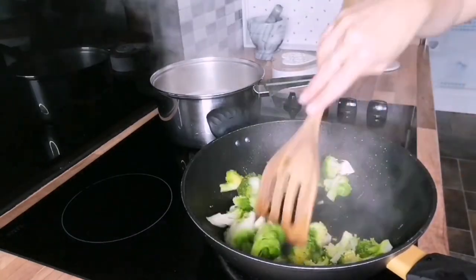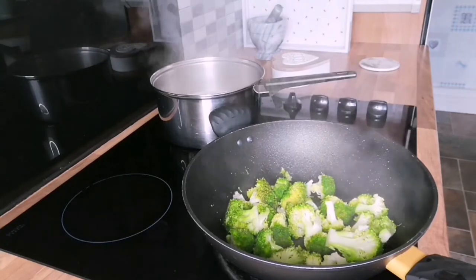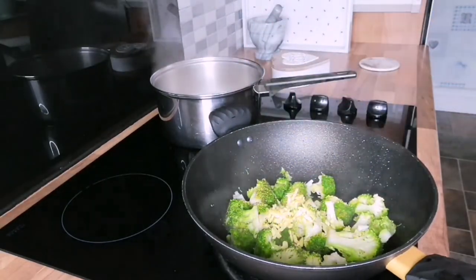Once the broccoli has been steamed for five minutes or so, increase the heat, add the garlic, the ginger, and half a teaspoon of sesame oil. Stir this through and cook until soft.